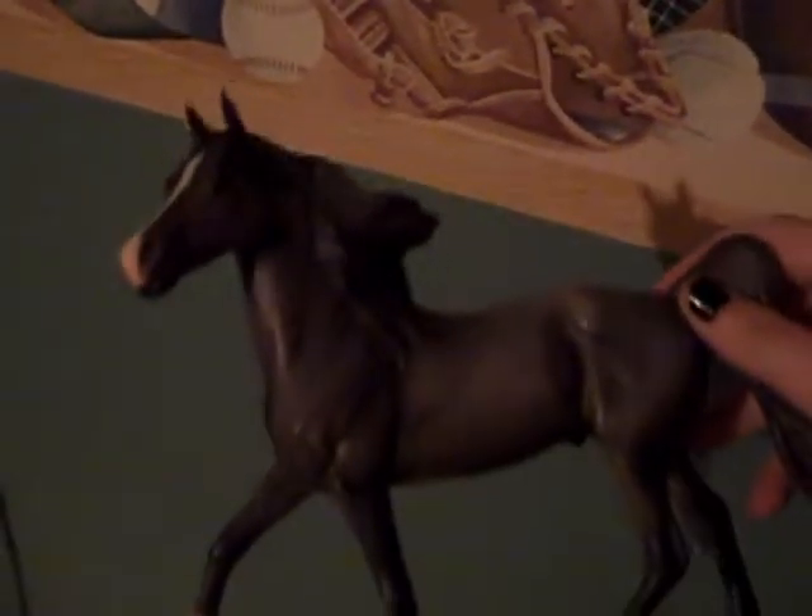Then the last guy is also another classic. He is beat up more than the others. He has a rub right there and right there from falling over. He has really bad hoof rubs because I played with him outside. Hoof rub, hoof rub, hoof rub. He has tail rubs — really bad on the end. He has ear rubs and a muzzle rub. So yeah, he is beat up more than the others. I'll be asking $10 for him.